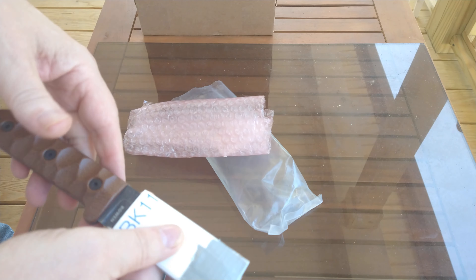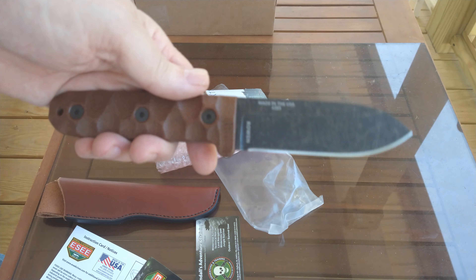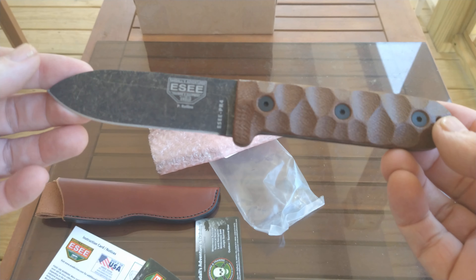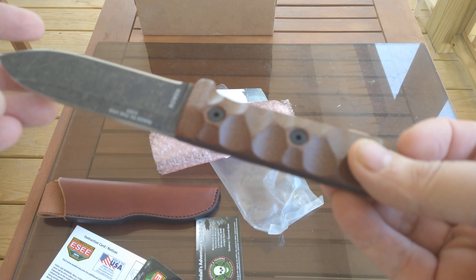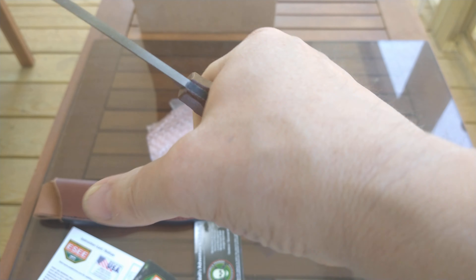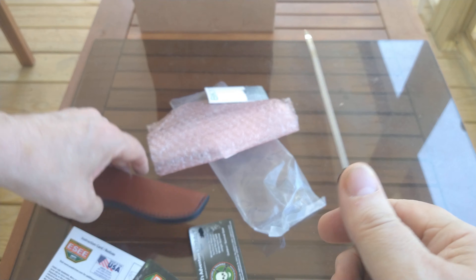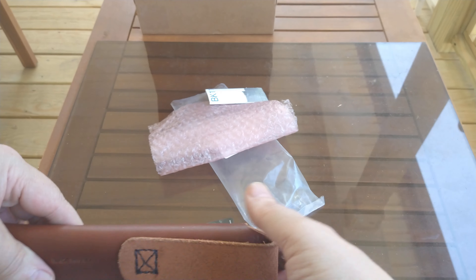First we have the ESEE PR4. This is one I've been wanting to take a look at for quite some time — I was very interested in it. It's about a 4 inch blade, Kephart style — this is ESEE's version of the Kephart. 1095 steel of course, made in the U.S. The handle's a little thin, but actually comfortable. I didn't think I'd like this Rocky Mountain tread, but not bad. It comes with this nice leather sheath. This is just a quick showing of what's in the box, and I'll tell you why.